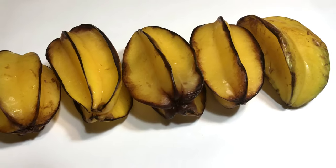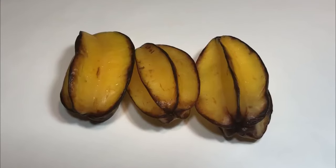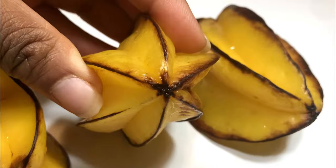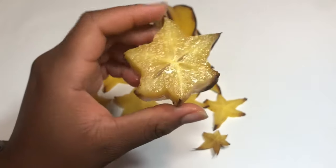Avoid refrigerating the fruits for too long because it may affect the seed's germination rate. I had seeds from fruit that was refrigerated or partially frozen for a few weeks that didn't germinate well. It's best to keep the fruit at room temperature if you intend to grow the seeds.